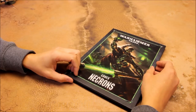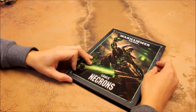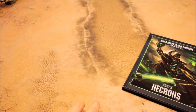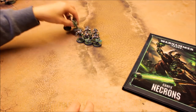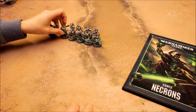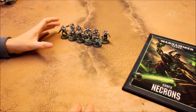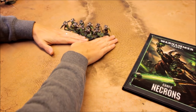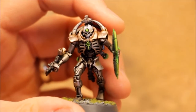We'll talk about the unit, what options you can go for with them — it was a difficult choice we'll cover in the video — and we'll zoom in and take a look at these models and how they've come out. I've gone for an expensive unit of 10; you don't have to go for 10, that's just the unit size I've chosen. That configuration of 10 is 320 points.